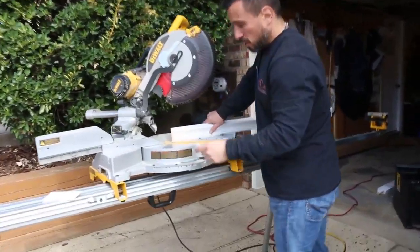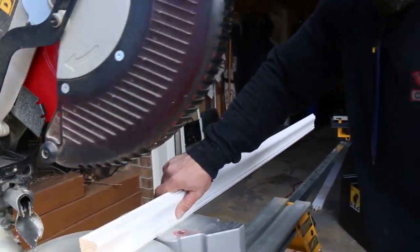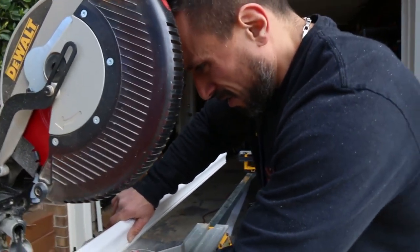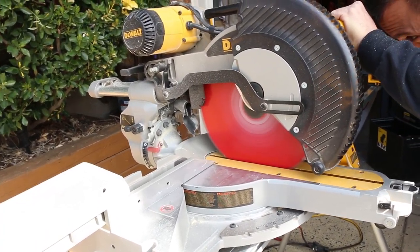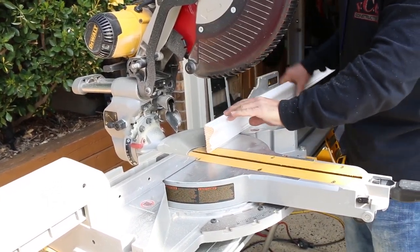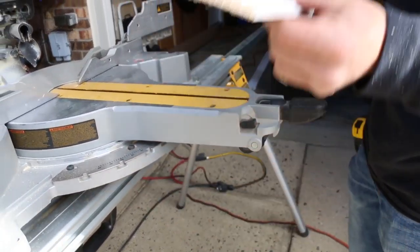First you make your 45° cut to expose the edge. Then you have to cut the tail off here — this flat part, you have to cut that flat. And then this profile gets coped.